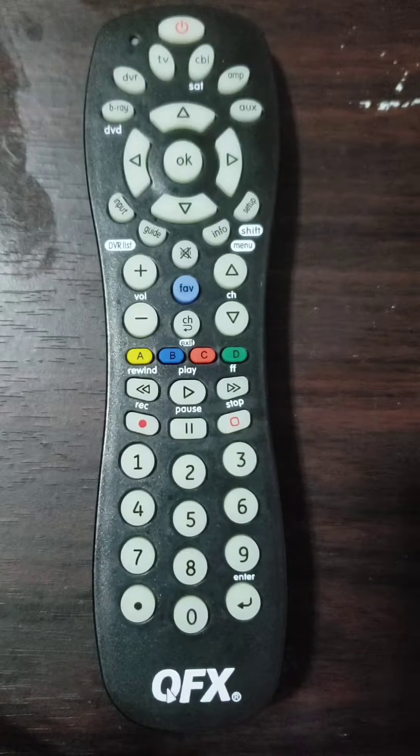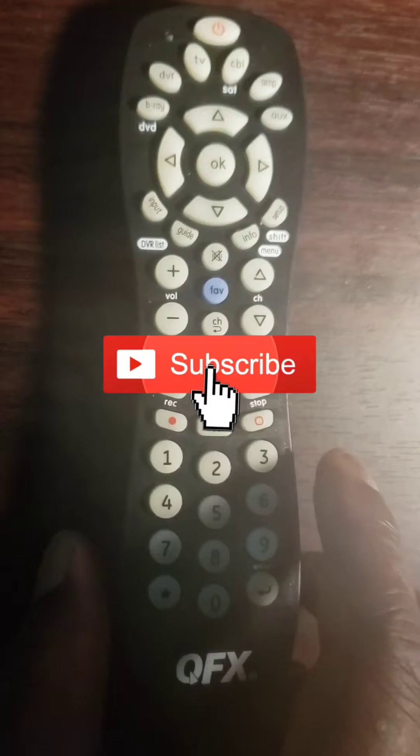Welcome to the How To Do Topics channel. If you are new here, consider subscribing. In this video, we are going to take a look at how to program a QFX universal remote control in two different ways.